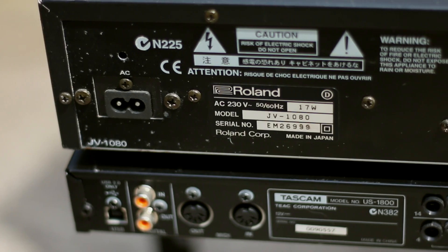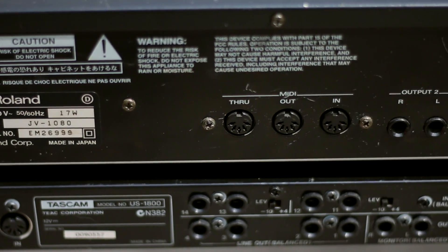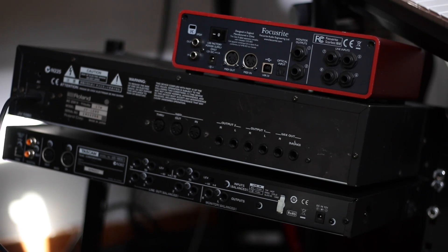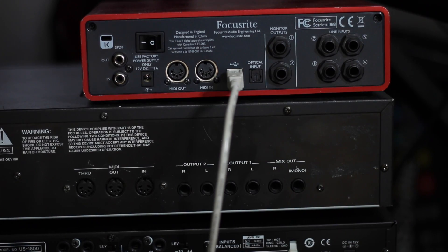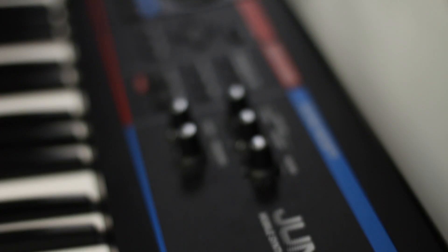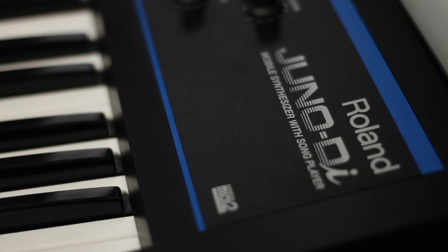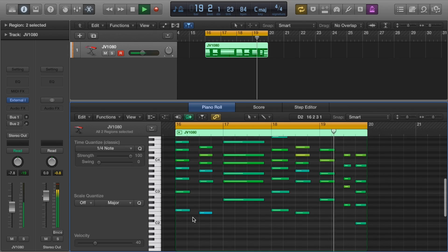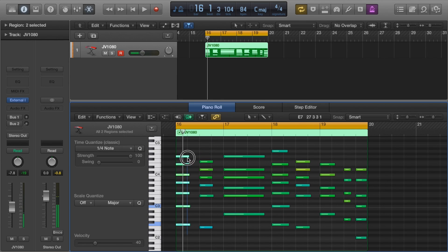This is what it looks like at the back, and what we're going to be setting up in a moment. The overall goal today is to harness and record the sounds from the Roland Super JV 1080, but also the Roland Juno DI via MIDI — because we want to be able to use the piano roll with these sounds like we would any other Logic sound, making edits like quantizing, note length changes, etc.